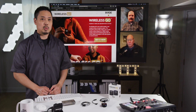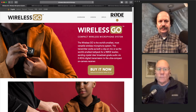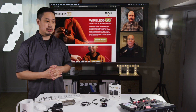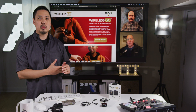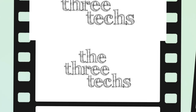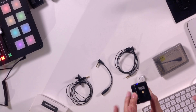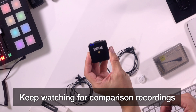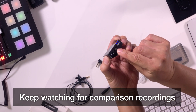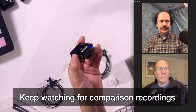We've done a review of this wonderful little compact microphone system called the Rode Wireless Go, and we did a little test of that microphone before as far as the range and interference, and it turned out to be pretty good. So I wanted to take it to the next level and see if we could get a better sound from it with a different lavalier microphone.